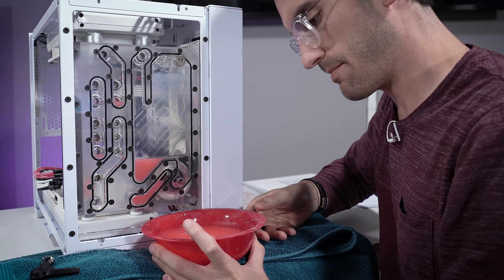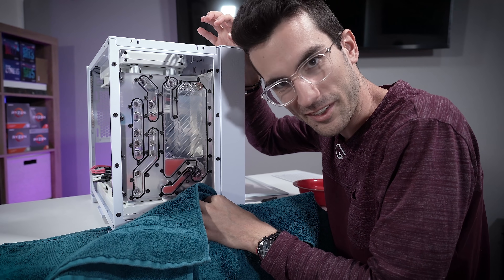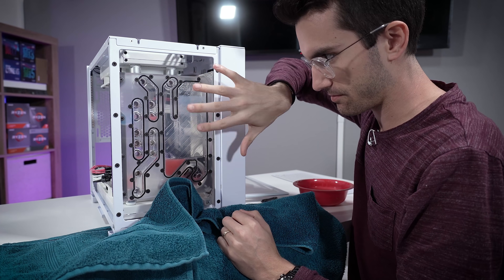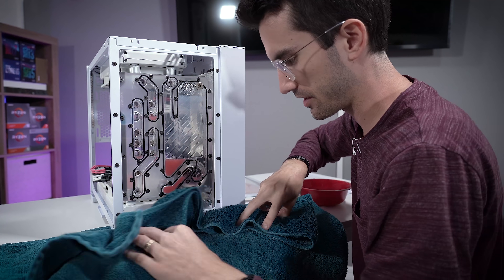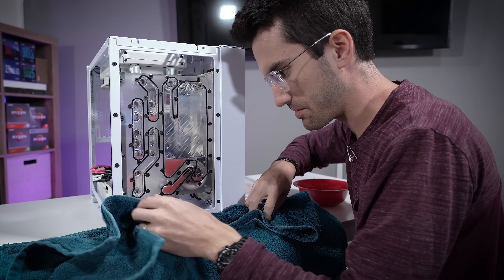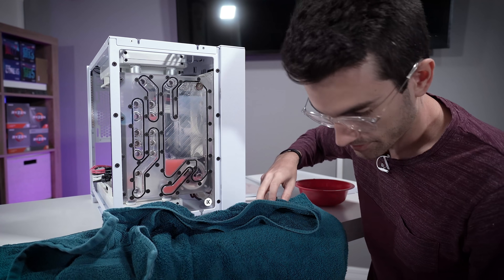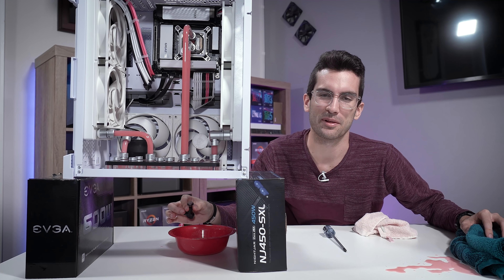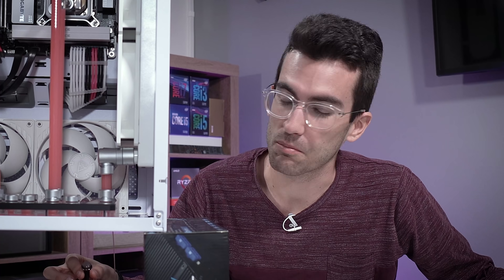So that was messy. The non-jank way to do this, in case you're wondering, would be to flip this entire case — like front side downward — and then just crack the fill port and let it drain into a bowl or something. I decided to do it standing up because it would seem to be much easier to film, and it kind of backfired, but at least it didn't get on the carpet. This was so much easier, but I insist on overcomplicating it for whatever reason. Much smoother.